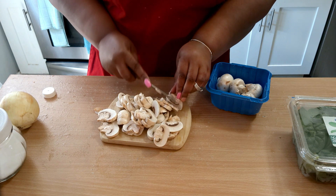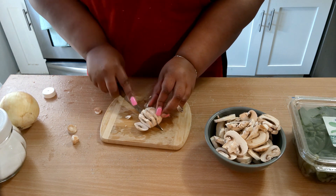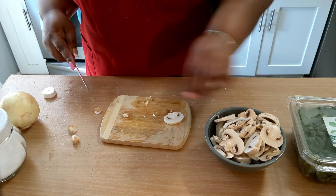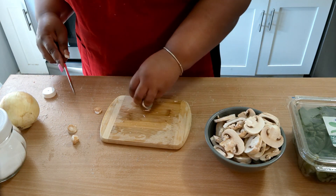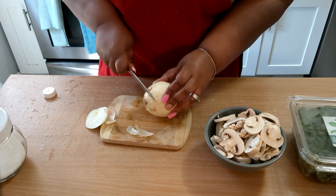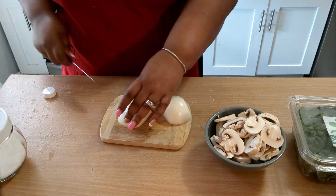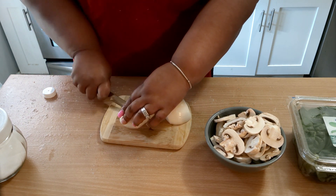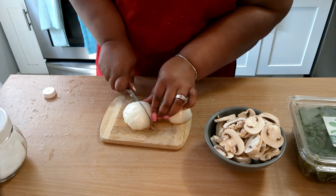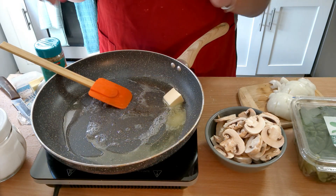The baby portobellos are a little bit more pricey than the button mushrooms. Let me know in the comments, guys — do y'all like mushrooms, or do you just want the spinach and onion without the mushroom? I'm also going to add some cheese — you can use monterey jack, pepper jack, or provolone. I'm going to add some cheddar. And this is a medium onion — I'm cutting it into fours and then slicing it down.